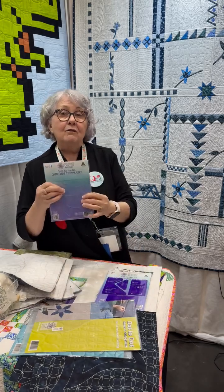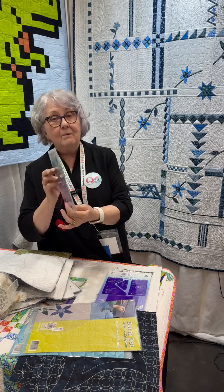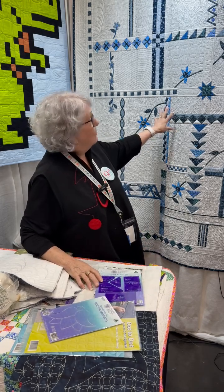Then we have a full range of other templates that you can create so many other different designs from. There are lots of templates in each pack. Through this range you can be doing demonstrations in your store as your customers come in and encourage them to build this quilt.